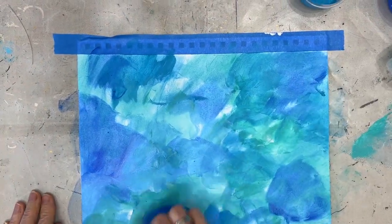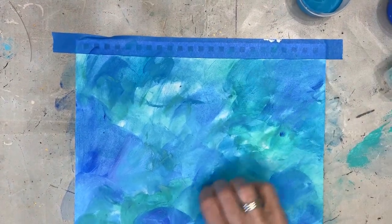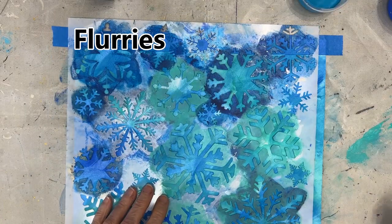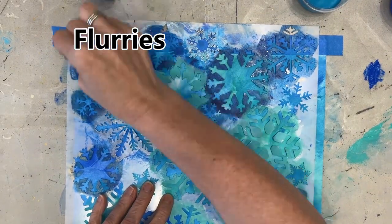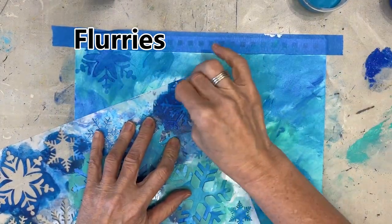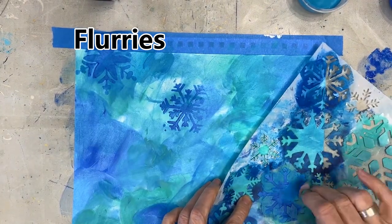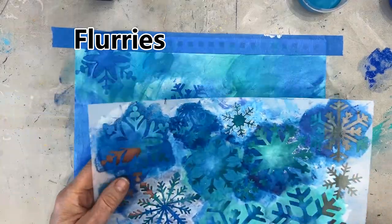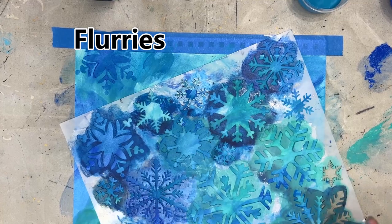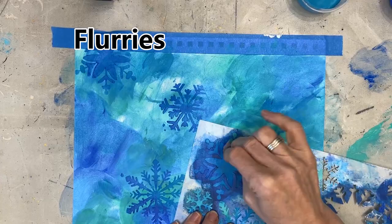I'm using this with a slightly dampened makeup sponge. My page has not been gessoed. Once that's dried, I am going to apply stenciling and I'm only going to use this one stencil, using some of the same colors or tones that I already have in the background. Here I'm using the cobalt blue, moving around the page, layering it up.